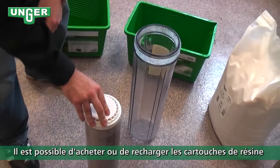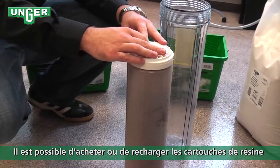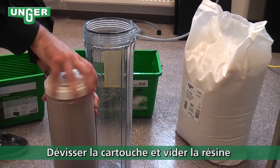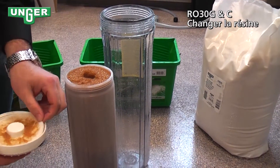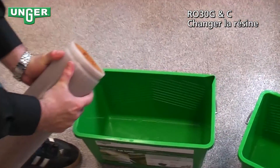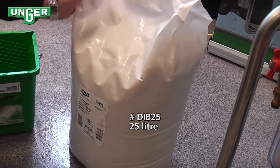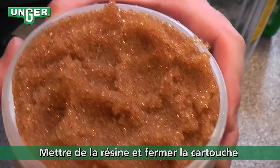Now there are two options. You can either buy a new filter from Unger and switch out completely. Or, if you unscrew this cap and take off the barrier, you can empty out the resin. Unger gives a 25-liter replacement bag of resin, and you can take that resin and pour it back inside the canister.